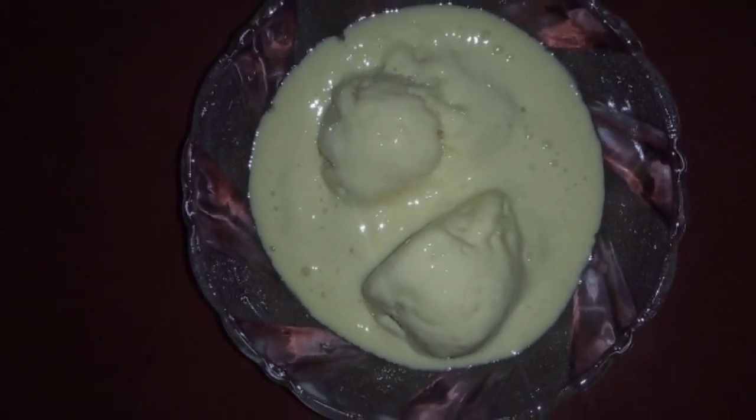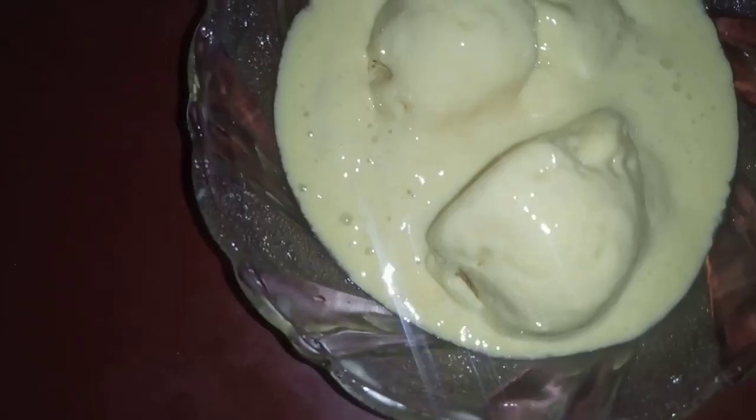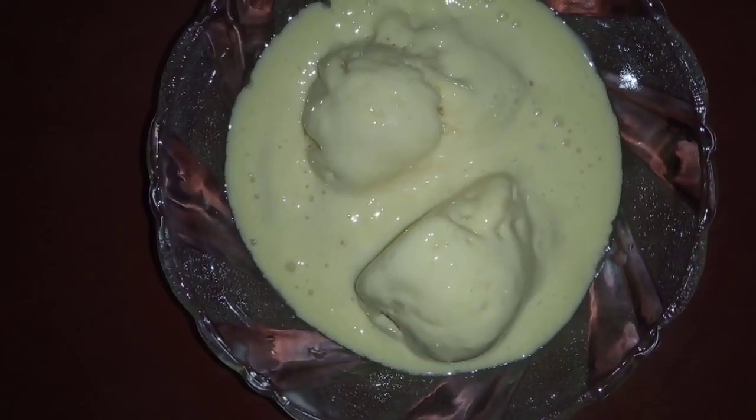Hello! Welcome back to Gems Box. This is homemade mango ice cream. We are going to make a simple and tasty homemade ice cream. Let's go to the video.